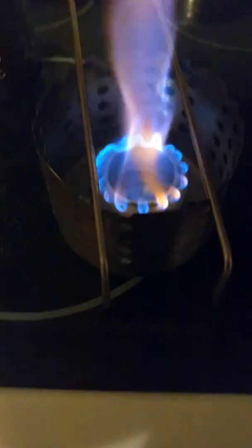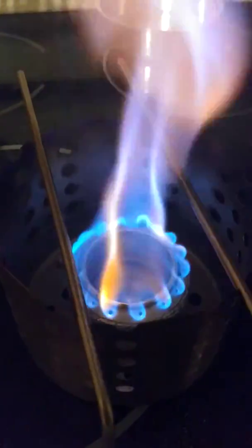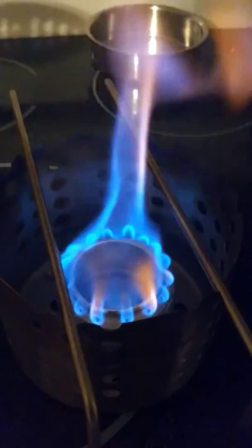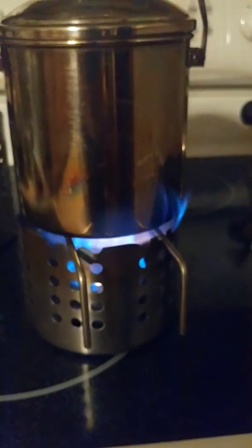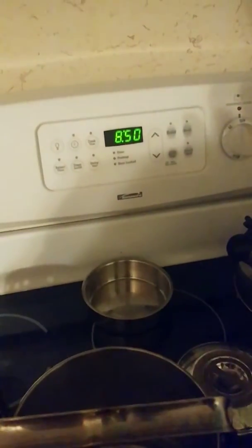We've got a nice full bloom — you can hear the alcohol boiling. We're going to set our pot right here on top. Got a nice good full bloom coming off our alcohol stove. We've got about a half a cup of water here in our pot. It's 8:50 on the clock.